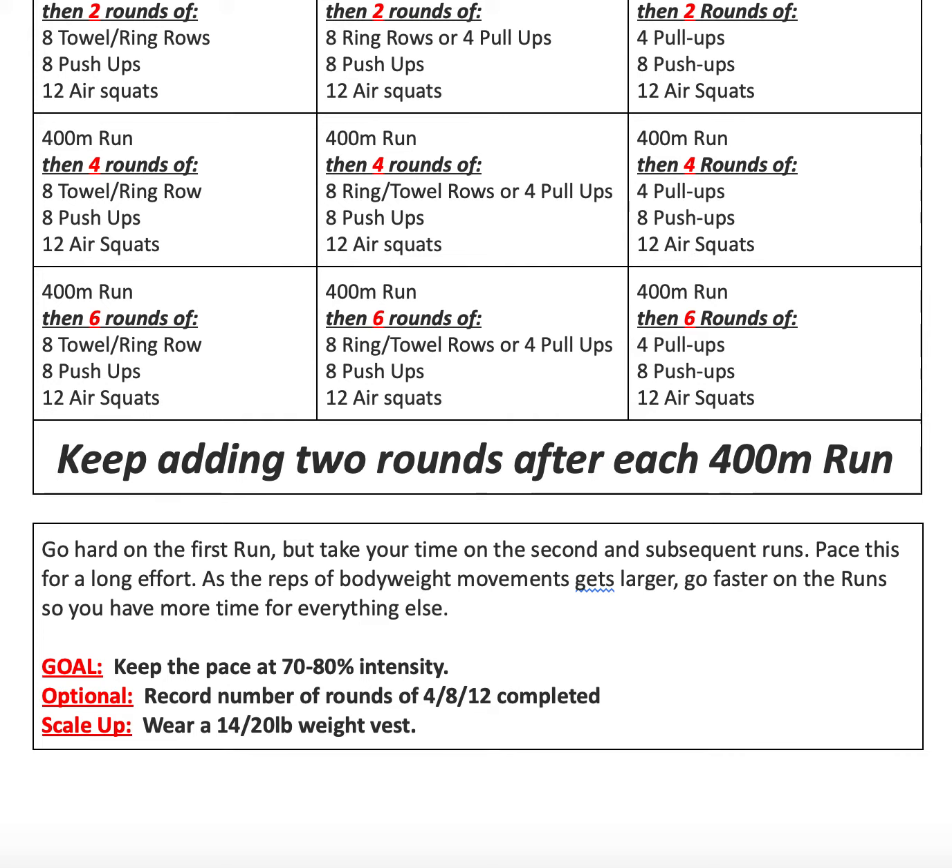Optionally, you can record your number of rounds of your 4-8-12 sets that are completed, and if you want to scale up, you can wear a 14 or 20 pound weight vest to mimic said MRF.